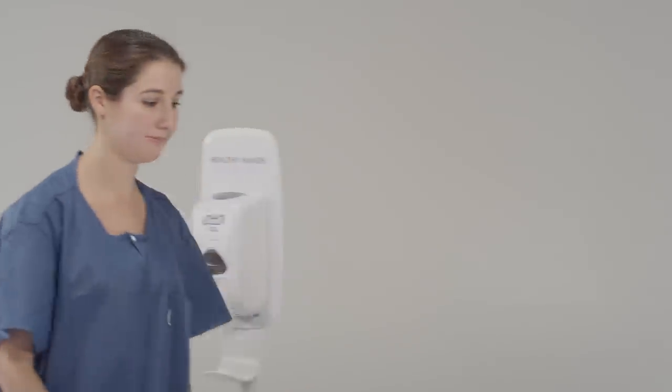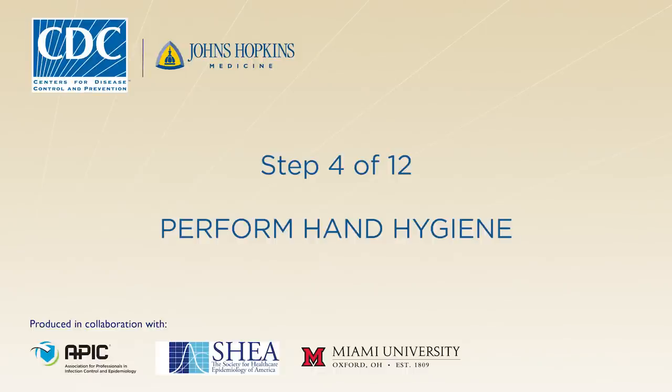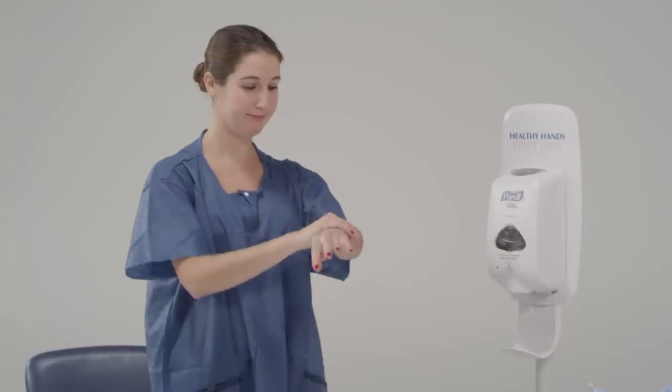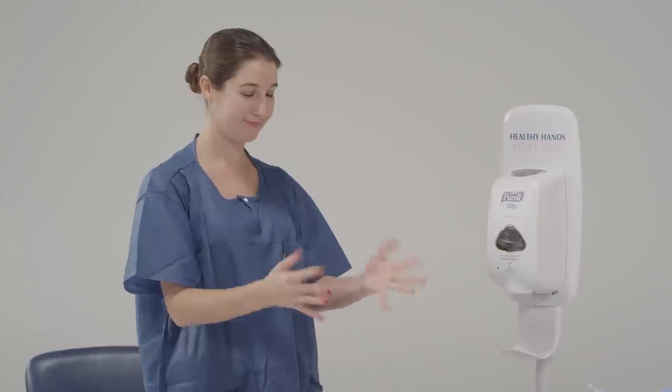Do you see any problems with your equipment? No? Great. First, before any procedure, we need to perform proper hand hygiene. Go ahead and use the alcohol-based hand rub. Make sure that you get in between your fingers, the backs of your hands, and your wrist. Make sure that your hands are completely dry before we move to the next step.